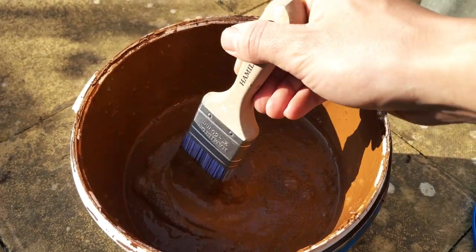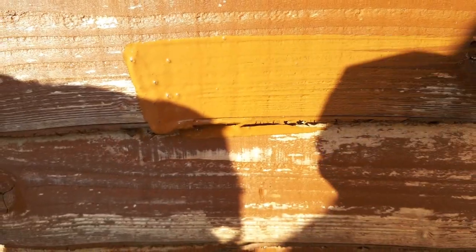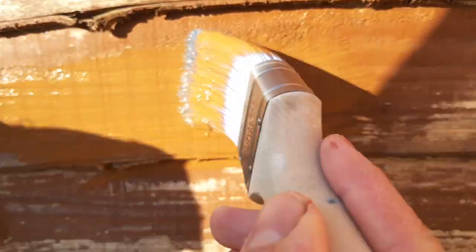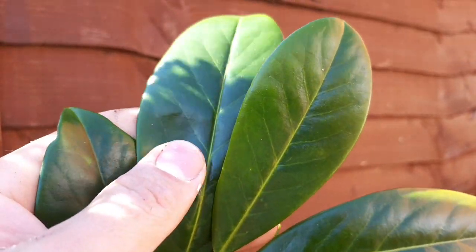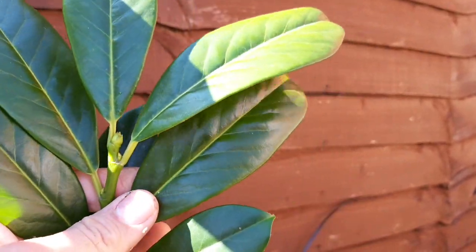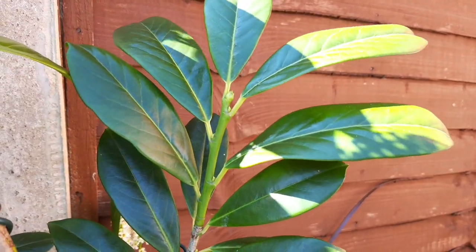Luckily for me, after quite a long time rummaging around in my very unorganised shed, I found some leftover paint from last year — just enough in fact to tidy up each tired patch of my fence panels. And after a few hours painting manically in the morning sun, the leaf colour is standing out beautifully against this solid coloured background once again. Time to move on to the next job.